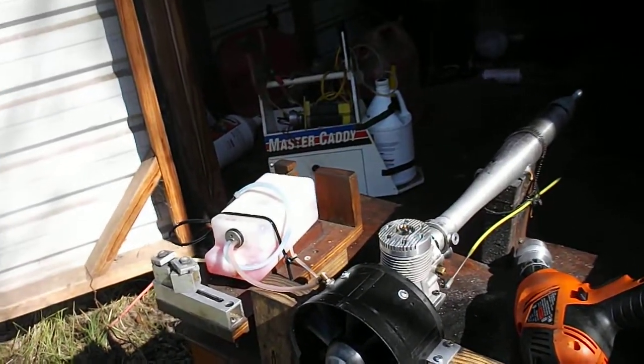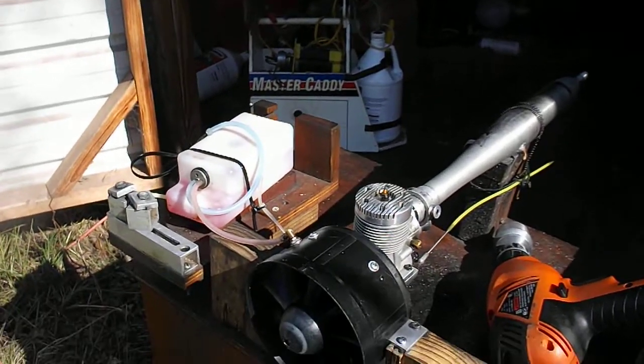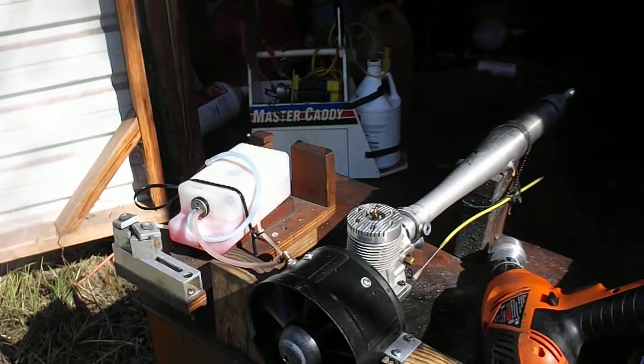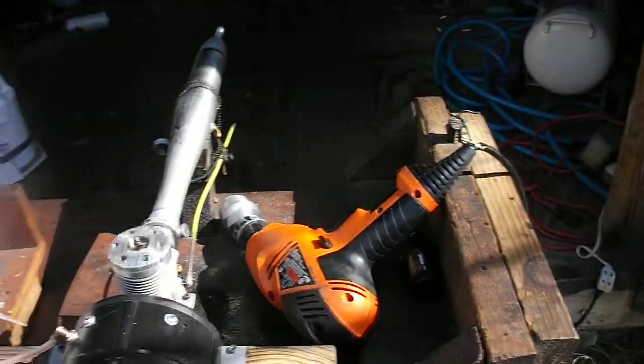With the 5-blade stock Turbax rotor, they wouldn't hold together. They just wouldn't — the rods wouldn't take them.